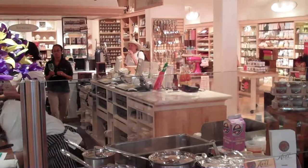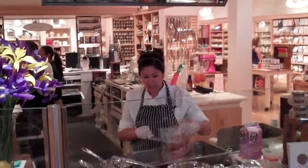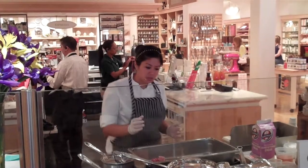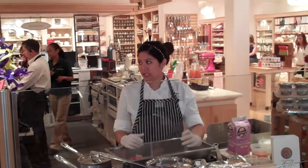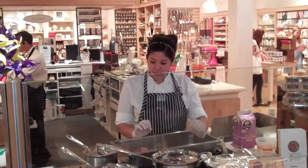Today I have bone-in short ribs. I typically like to use bone-in cuts because bone-in has a lot of flavor. You can choose to use boneless short ribs or anything boneless. I would not recommend chicken — it's best to use something bone-in, preferably darker cuts of meat. Darker chicken has more flavor and is richer. Chicken breast I'd stay away from for braising.